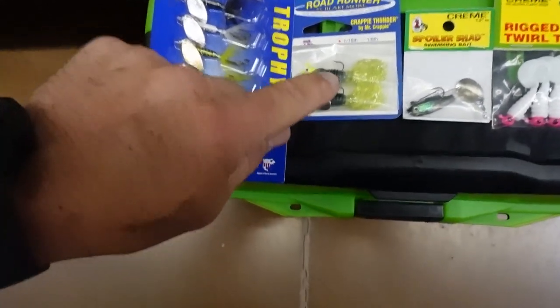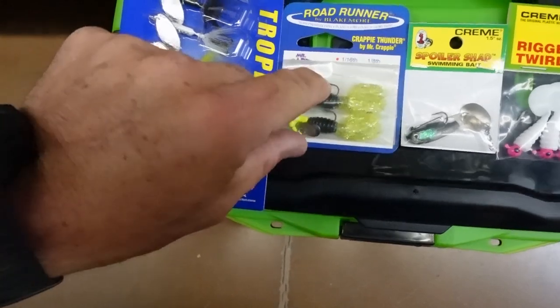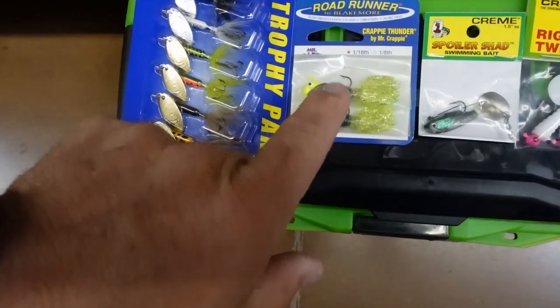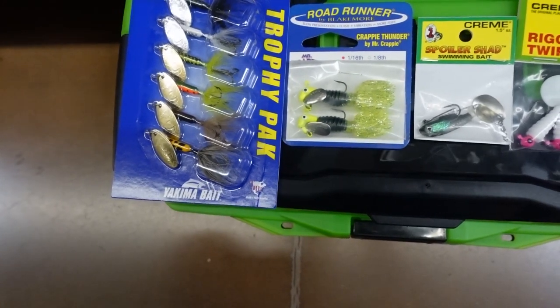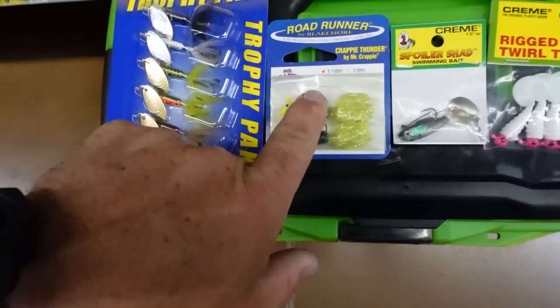I'll try some gold blades sometimes, but I prefer silver blades a lot of the time. And then these road runners — this is a 1/16th ounce and they're really compact. In muddy water, if you get the fluorescent chartreuse or anything like that, these will definitely catch you some.